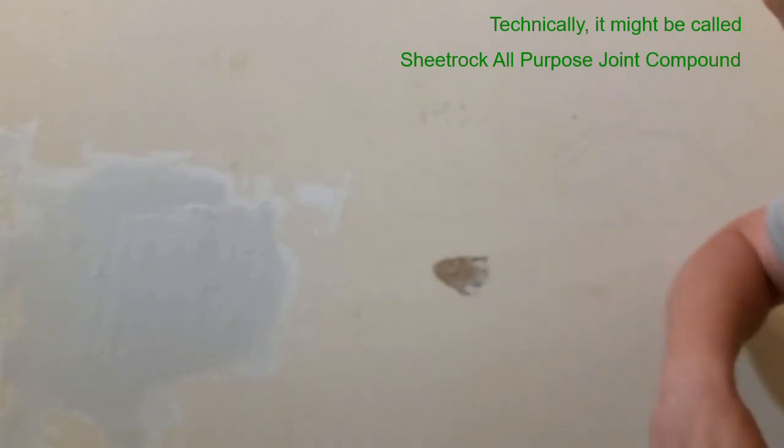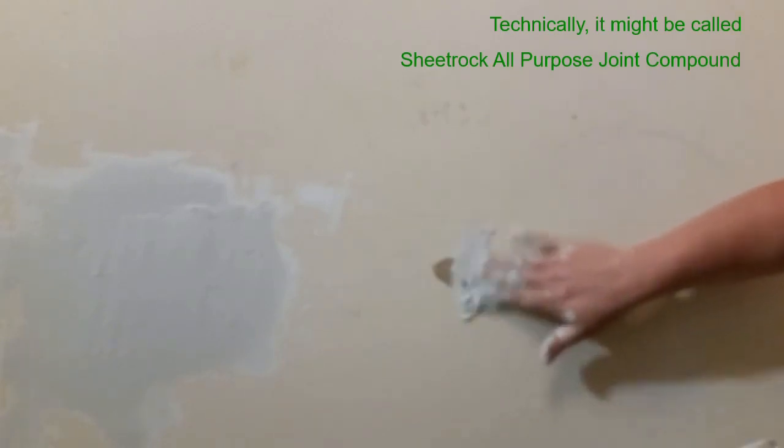So I've got my sheetrock mud — all purpose. I just get a big glob out, rub it on. I'm sure there are neater ways of doing this.